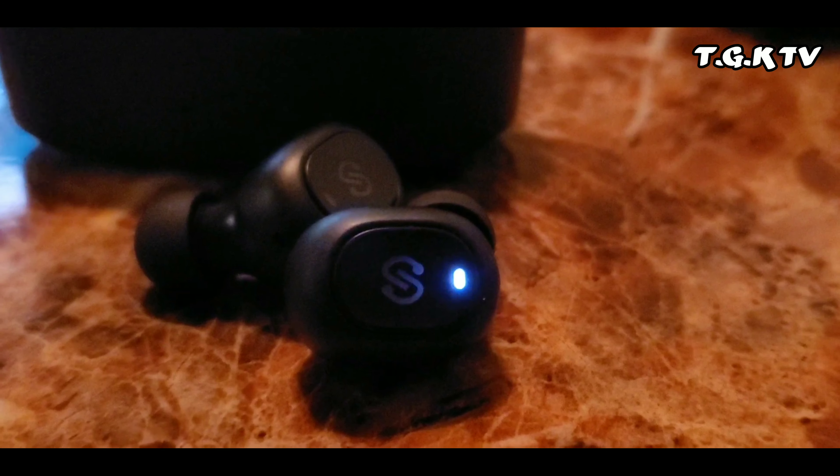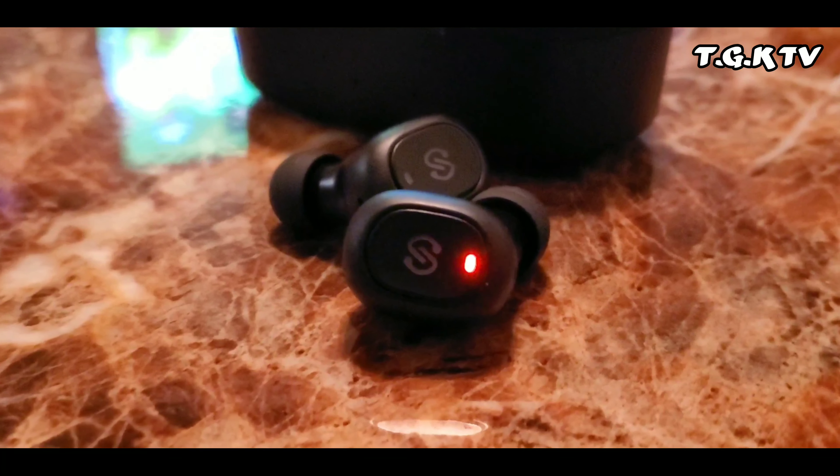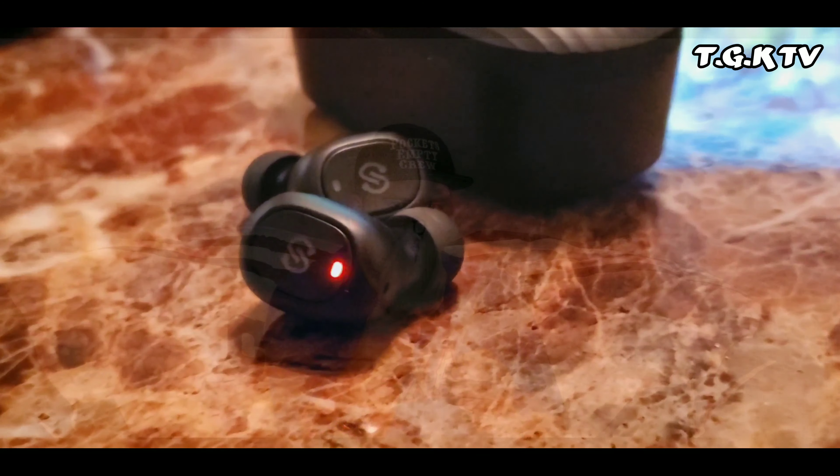Wow, so it says right here on these earbuds it's got the left and right marked, and it looks like it's trying to pair already. I'm not ready to pair — doing too much. I don't even know if I'm putting them on right. That's not good. Let's try it this way. Okay, pairing.